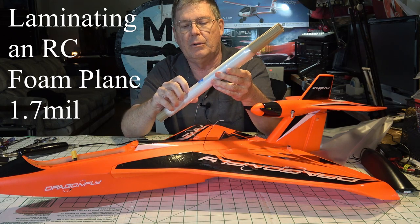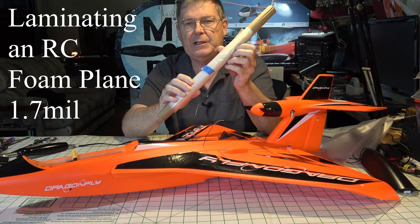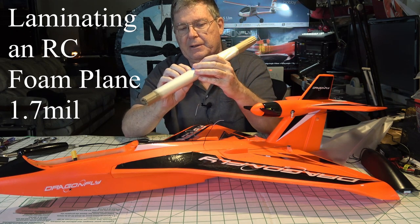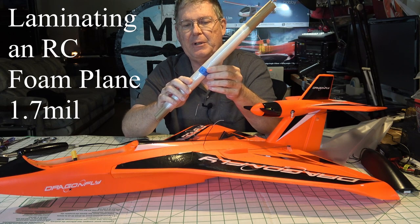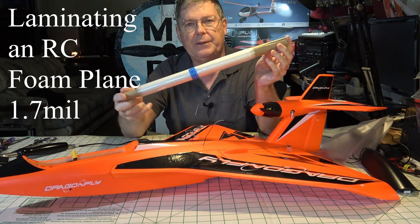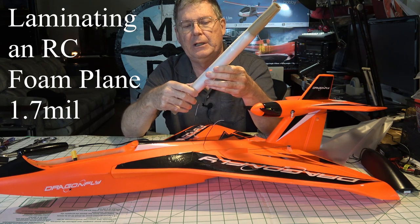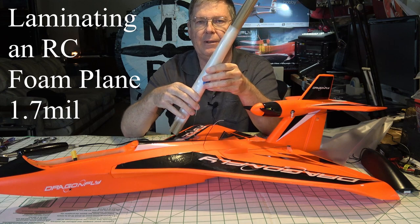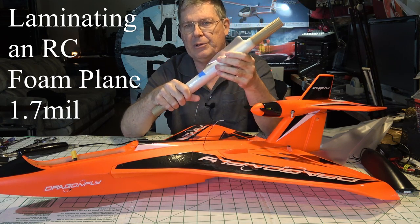This is 1.7 mil lamination — that's mil, not millimeters. It's a mil spec, so it's 1.7 mil. I got this from Aloft Hobbies. You can also get it in big rolls from Amazon. If you just search for lamination film, you can get large rolls of it.